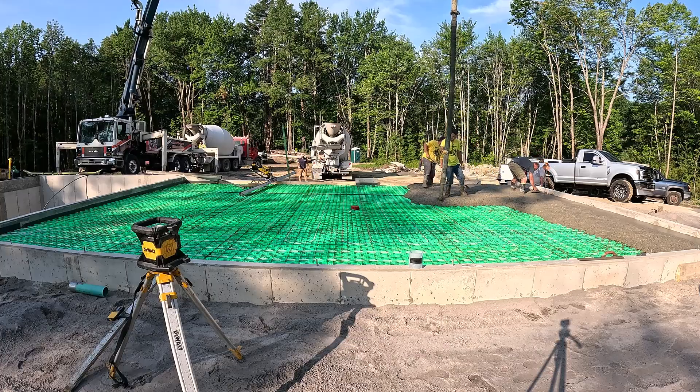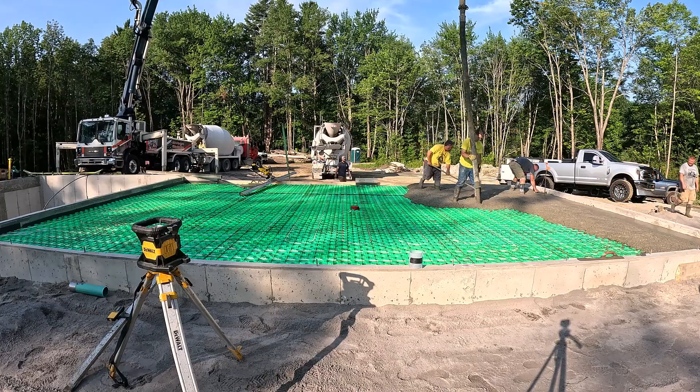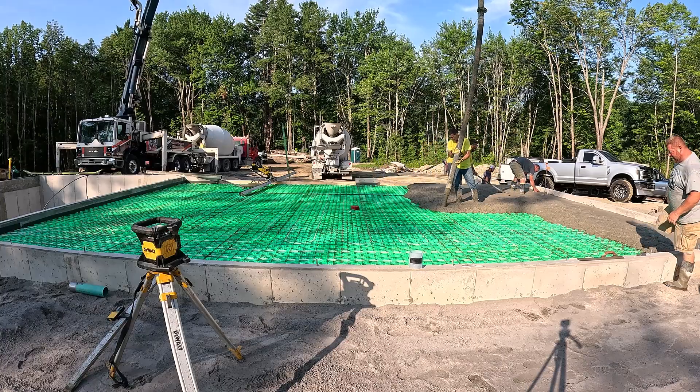The garage has a slight slope towards the center — you can see there's a center drain there. We're going to use the power screed with that center drain and show you how we do that without messing up the slope at all.